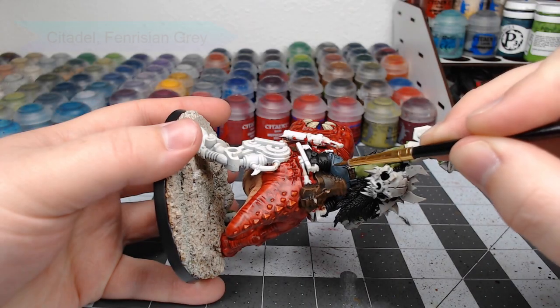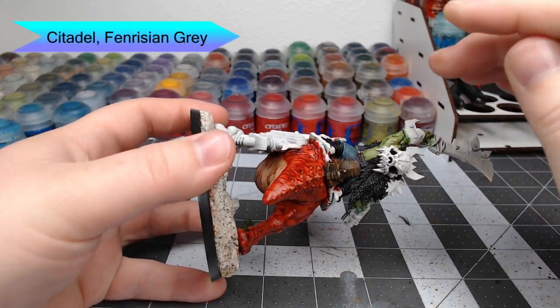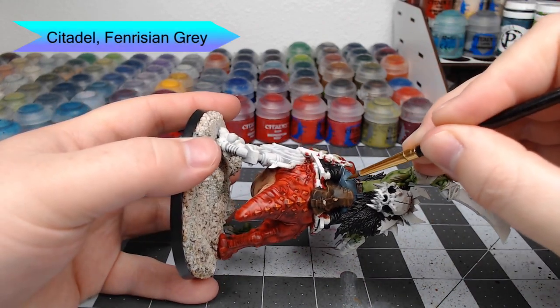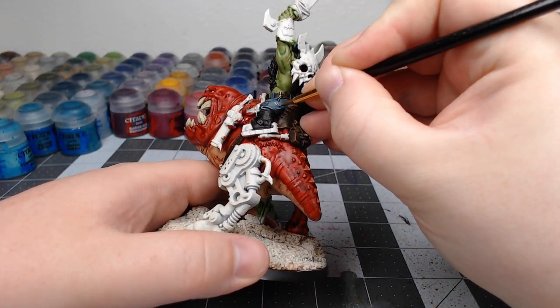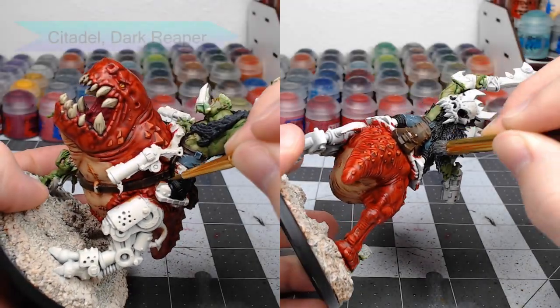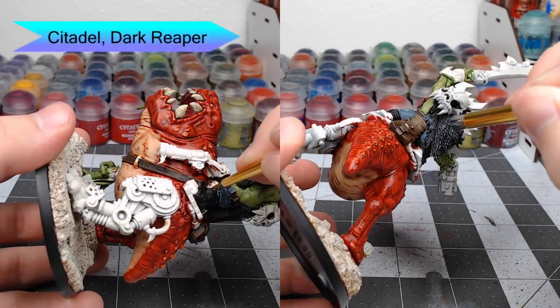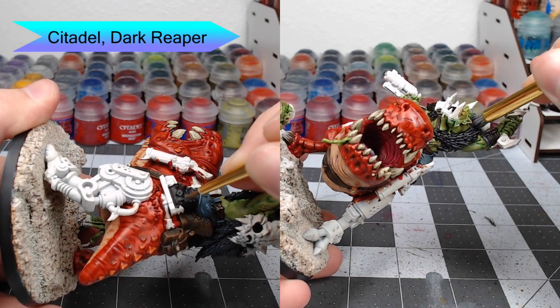Now that that's done, we're going to go back to the pants. We're going to take Fenrisian Gray and use this to highlight all of the wrinkles and edges that are on the pants. Then we're going to go back to working on the boots and the fur hide, using Dark Reaper as an edge highlight on the boots and as a dry brush on the fur.